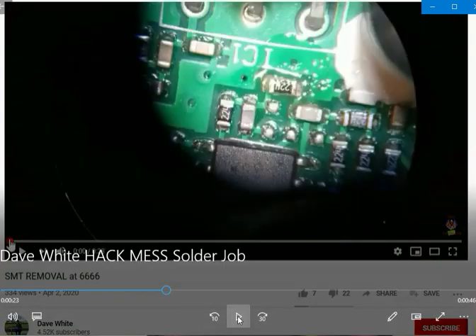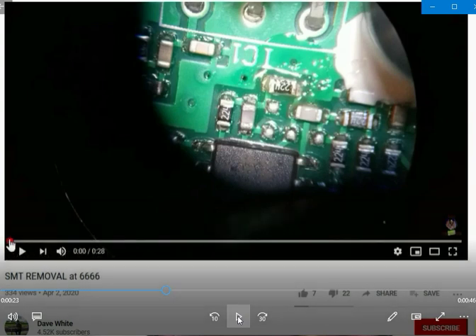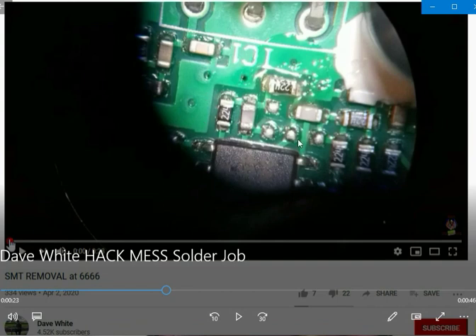Before we even get started, look at this mess. See all the flux you left behind — just like the picture we just looked at. That's you. Have you been experimenting on someone's radio? This is all burned up. You've been heating up all these other joints. Look at that nasty solder right there.